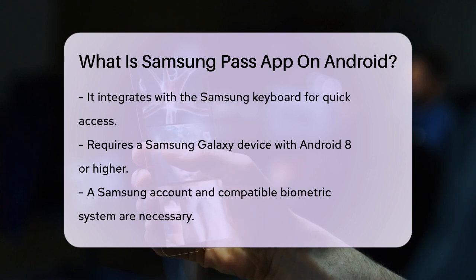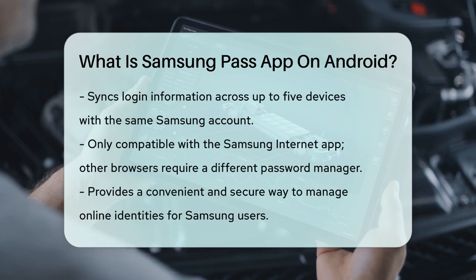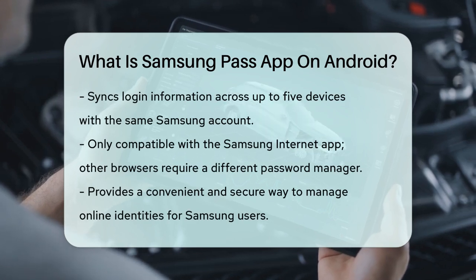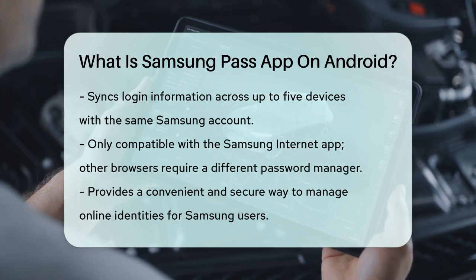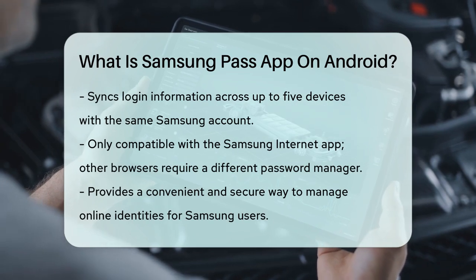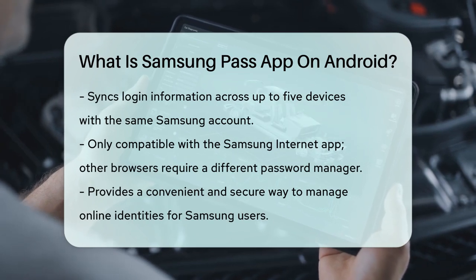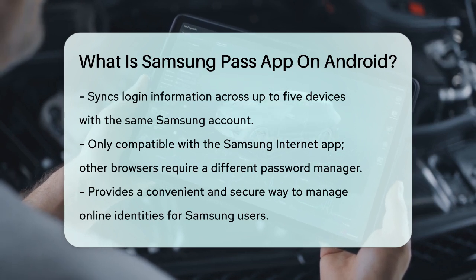One thing to note is that Samsung Pass only works with the Samsung Internet app, so if you use other browsers like Chrome or Firefox, you'll need to use a different password manager for those. However, for Samsung users, this app provides a convenient and secure way to manage your online identities. So, the next time you're logging into your favorite app or website, consider using Samsung Pass to make the process quicker and more secure.